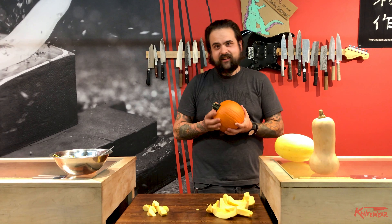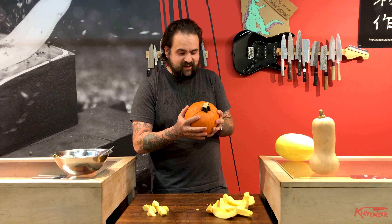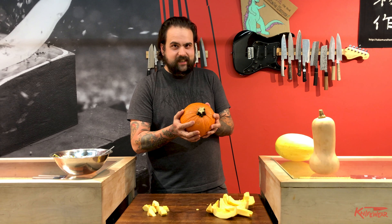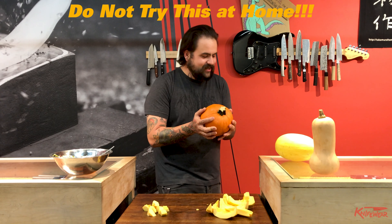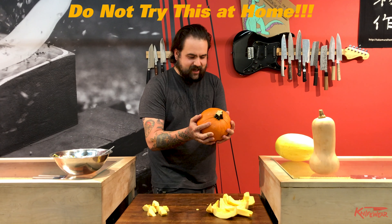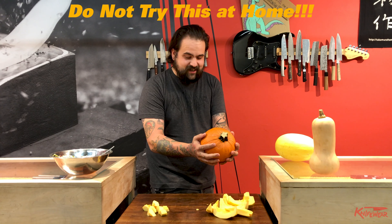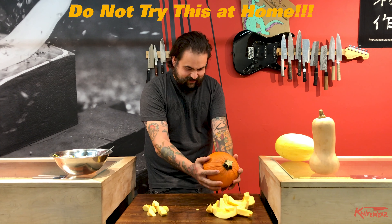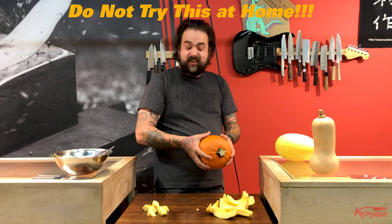Off-camera outtake: Chris jokingly considers headbutting the squash to crack it open, counts down, attempts it, and confirms it made no dent at all.